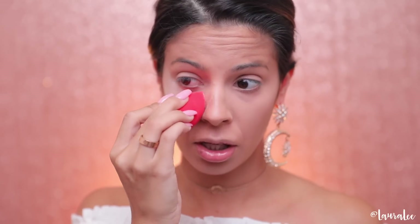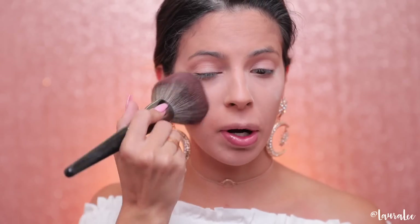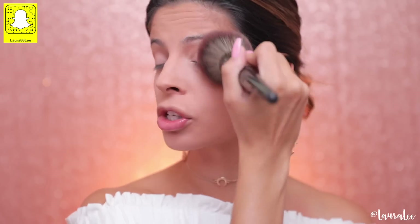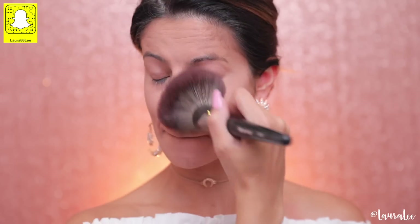I don't hate the concealer, but I'm not living for it because I like a lot of coverage. I don't think it's creasing too bad, so that's nice. I'm going to take a little sponge, add some setting powder, then buff away the excess with a big powder brush so we can move on. It looks okay — it's just that a lot of darkness is peering through, and it felt lightweight and greasy, which are two things I can't stand.